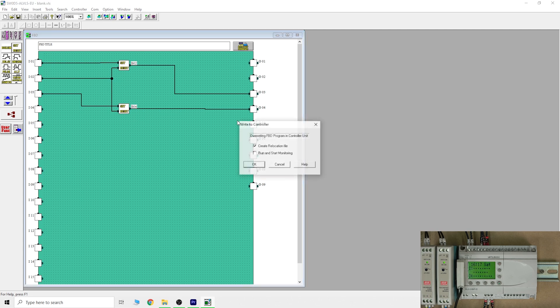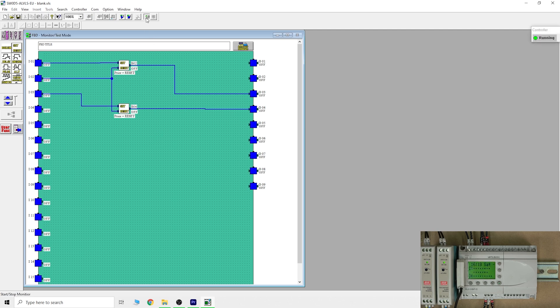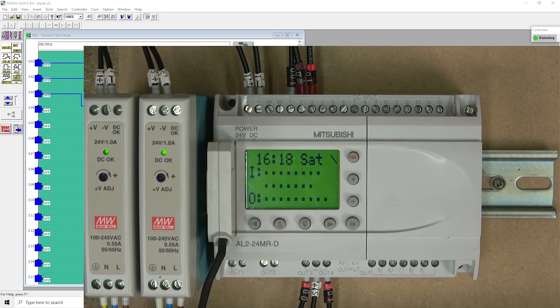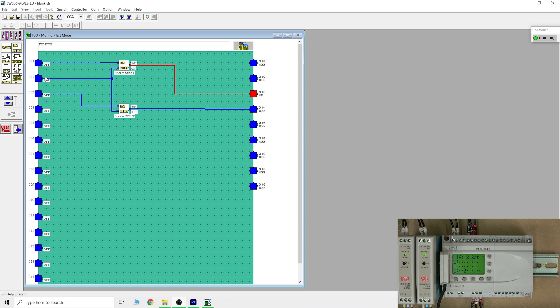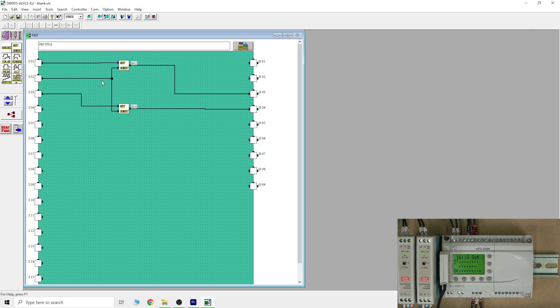From there, write the program to the controller and put it into run mode, because we're going to check monitoring mode. Once in monitoring mode, you can also use simulation mode. Looking at the controller screen you can see the program running — clicking the input activates the belt spinning. Output three comes on for forward; clicking the other input sends it backwards and output four comes on. That's the software. I'll leave the programming software link in the description below.